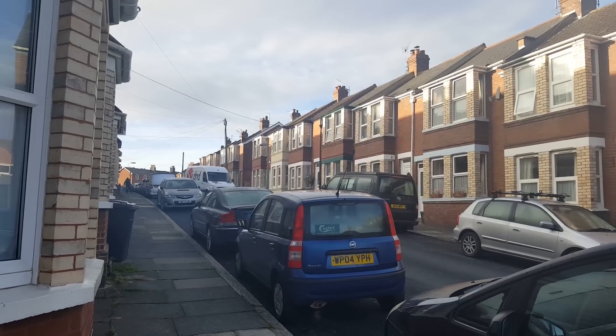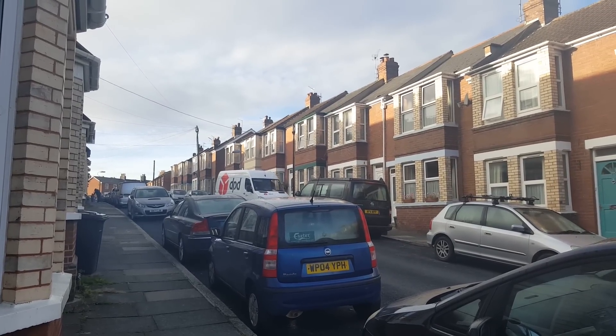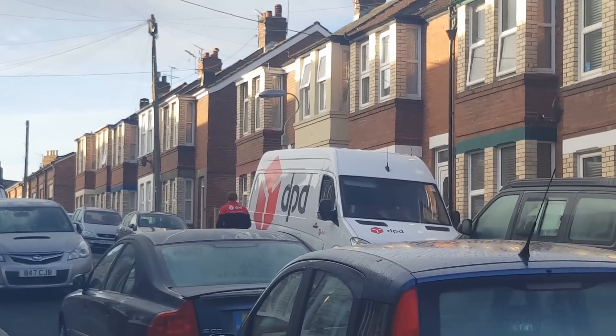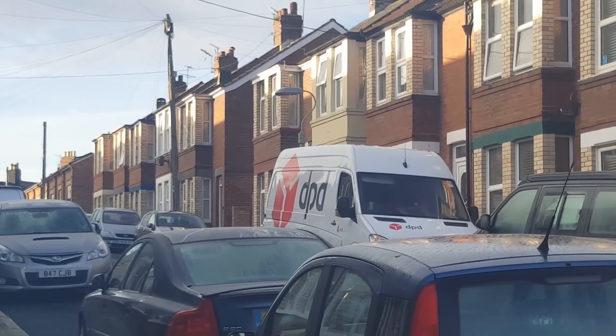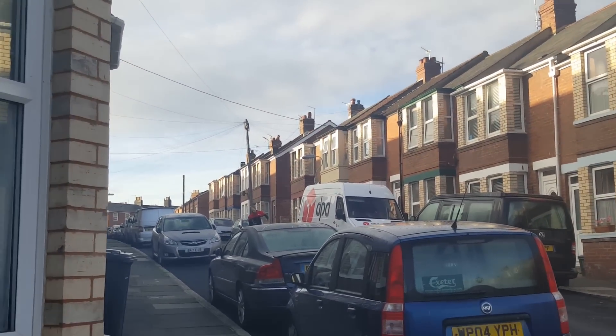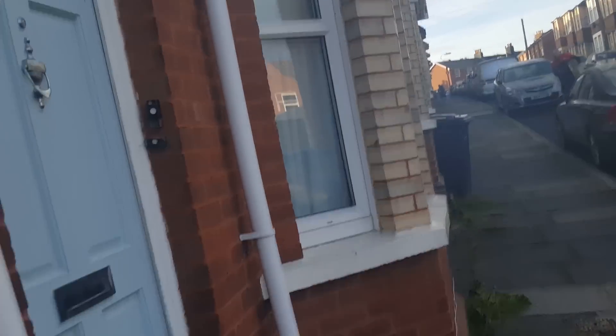Still waiting at the door — apparently I'm the next one. A slug crawled over my shoes. Damn slug. And here he comes.